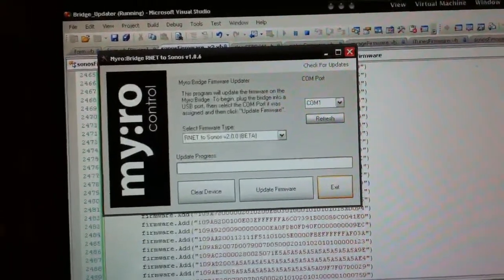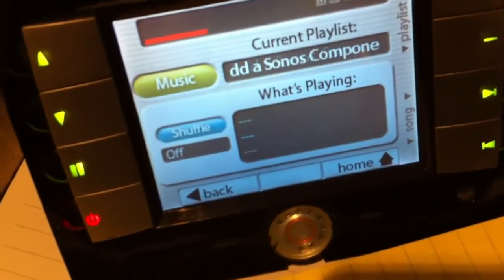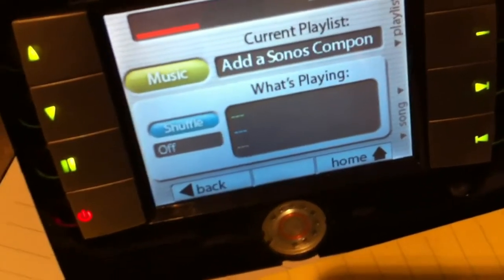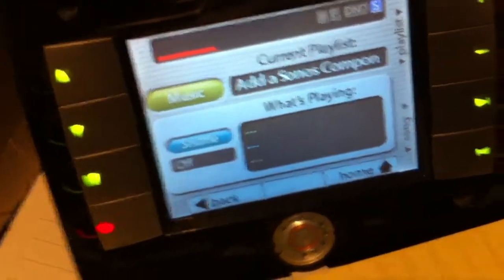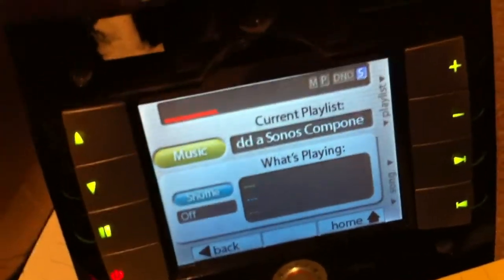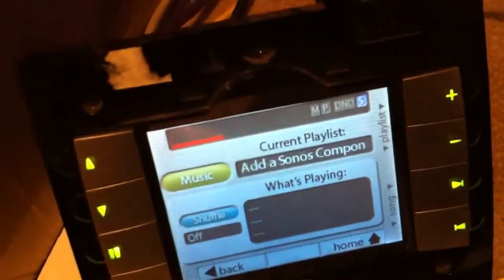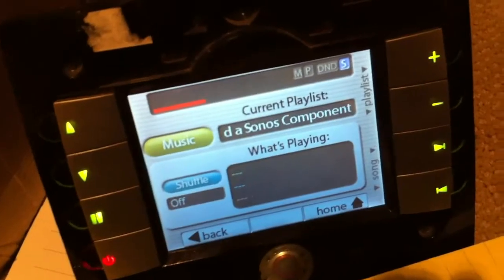The most notable one is the ability to add a Sonos component, which allows us to pair multiple Sonos devices to a bridge. It's still a one-to-one process, but it allows us to put many Sonos and Miro bridges together, so you could have up to six sources, 12 sources, or whatever your system allows for.